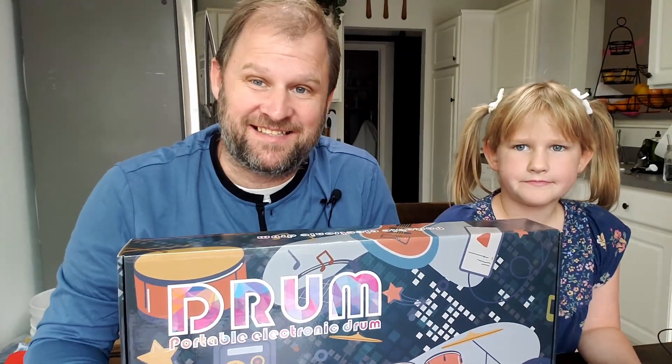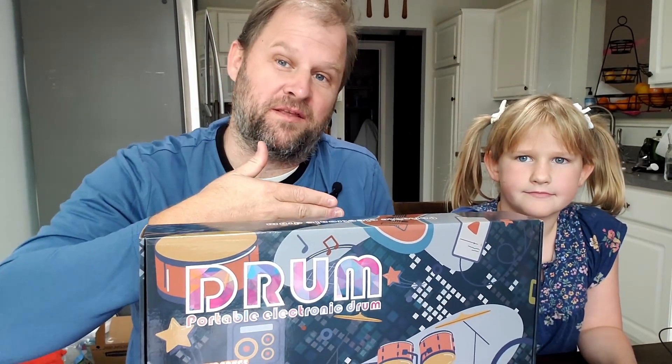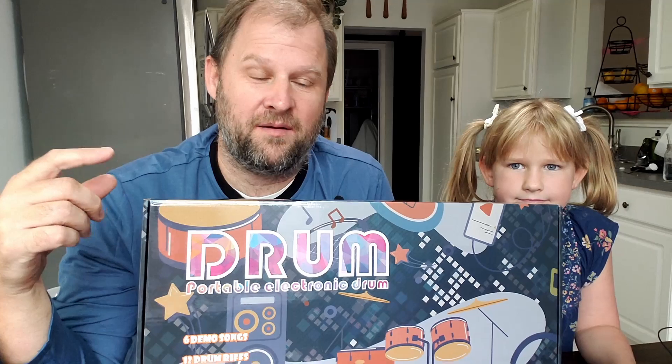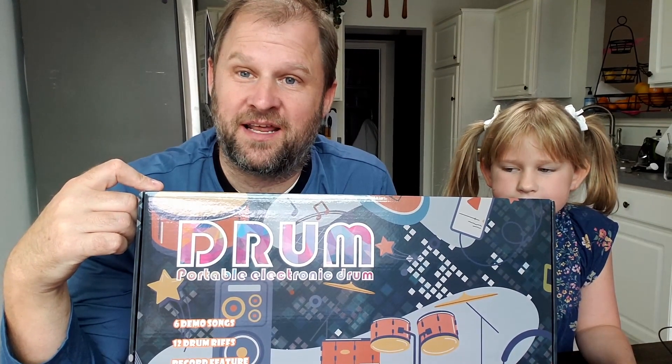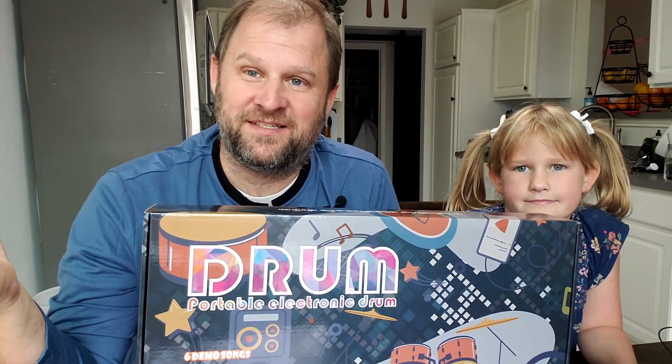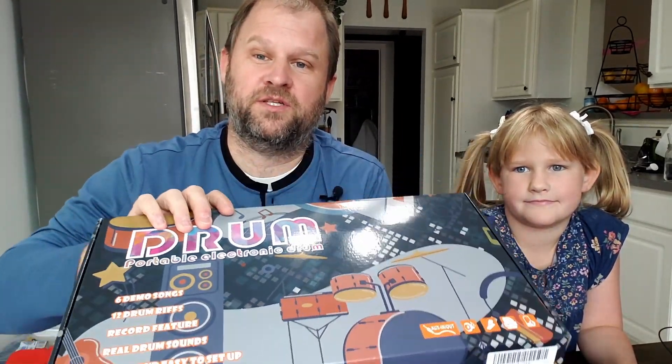Hey everybody, hope you're having a fantastic day. I am here today to review this drum set — this little portable drum set with my little partner. We'll be showing it off just to see how excited she is for it, because I'm pretty excited for it. This was sent to me, but these are the kind of gifts I get super excited about, and also kind of upset that I opened them in front of my kids because now I just have to give them to them instead of using them for a Christmas present. But what you gonna do? This is pretty cool so I'm gonna check it out.